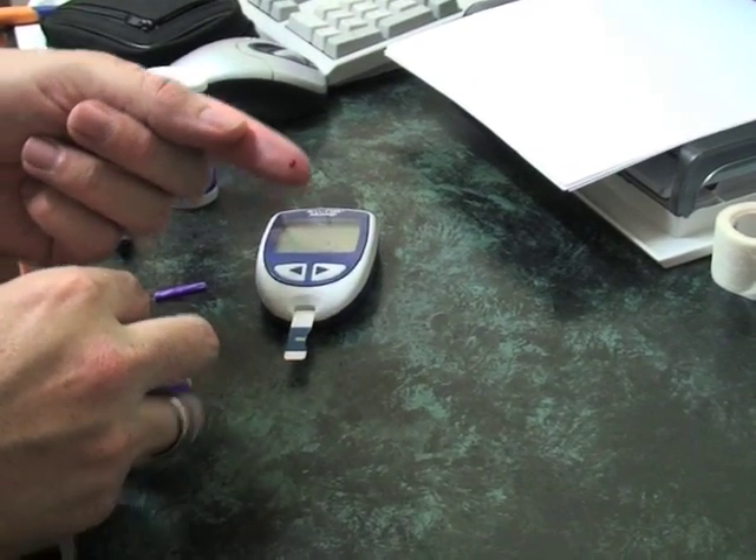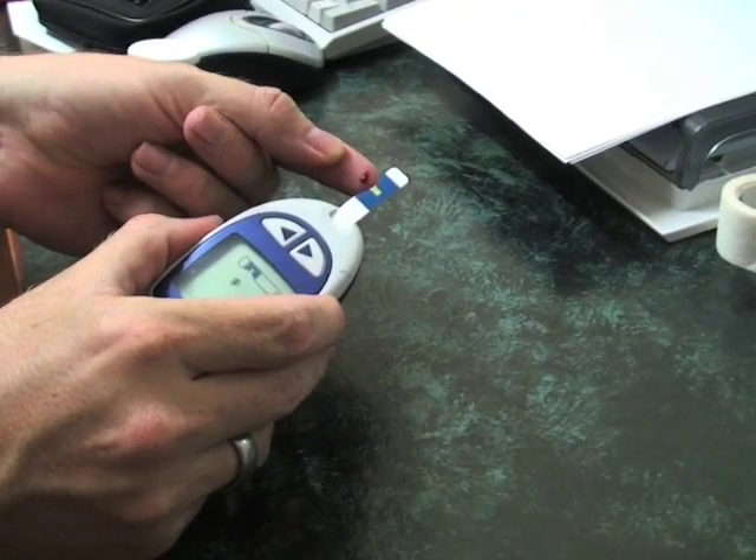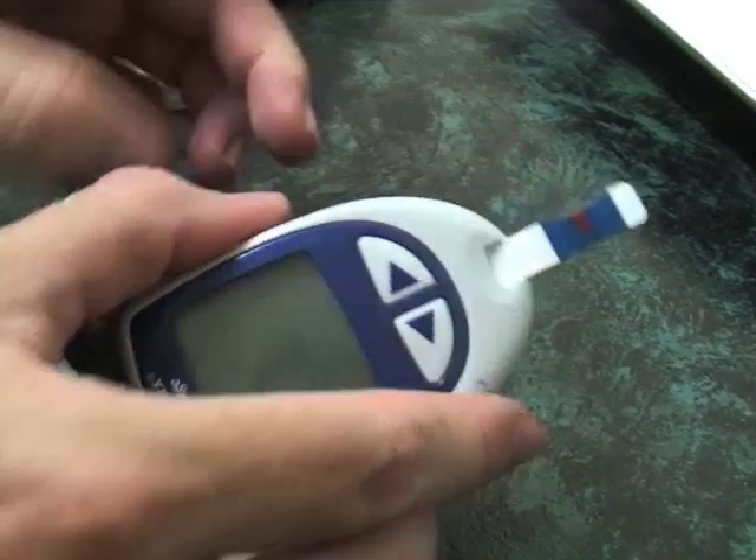You'll see there's already a small drop of blood. Give it a bit of a squeeze and you'll see that I'm getting the blood, and popping it just there, and it goes into the meter.